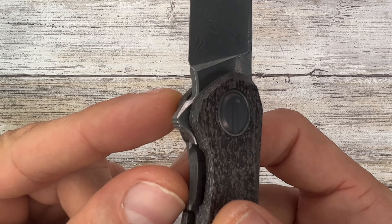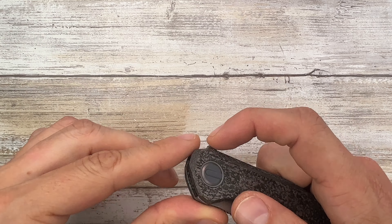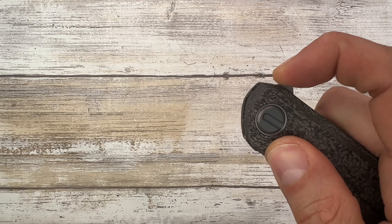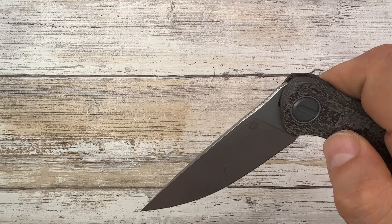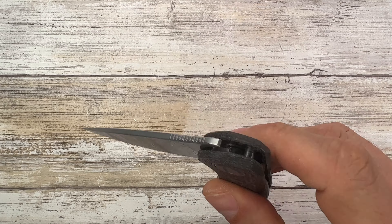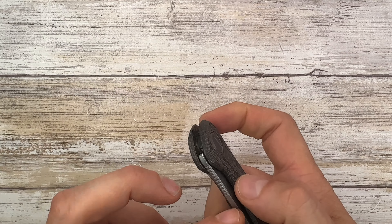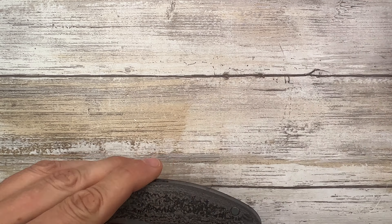Great, great flipper tab. I really love this changed geometry. Let's check the sound — oh! Schlack! And clink! And schlack! It is a fantastic schlack! It's loud. It means we are in business.